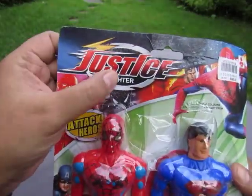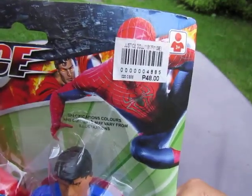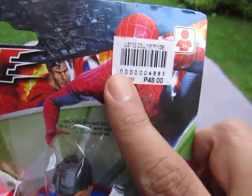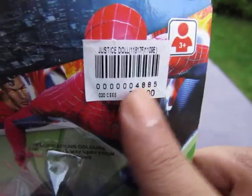So what does it have? It says 'Justice Fighter.' And it's 48 Filipino pesos. I can't remember who bought it, but it says 'Justice Doll' — 'Action Dolls.'